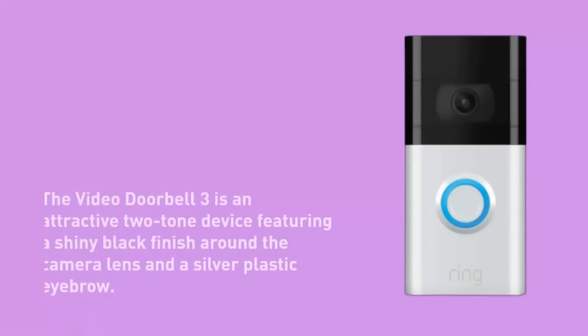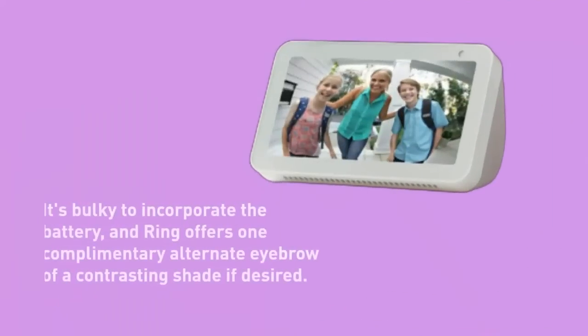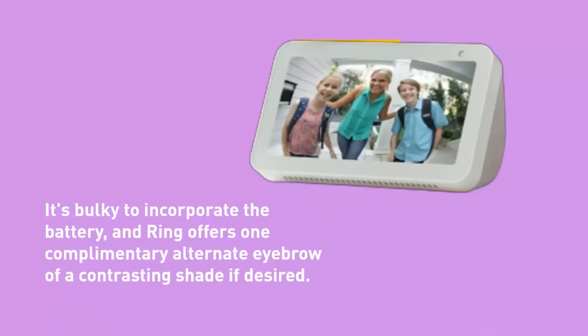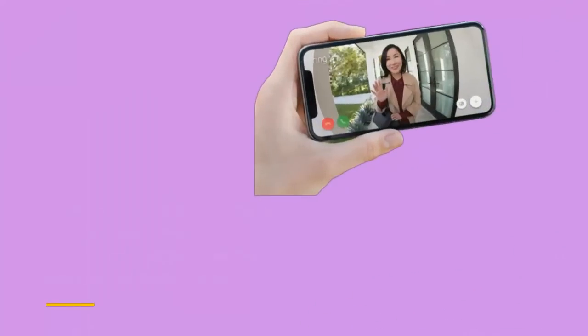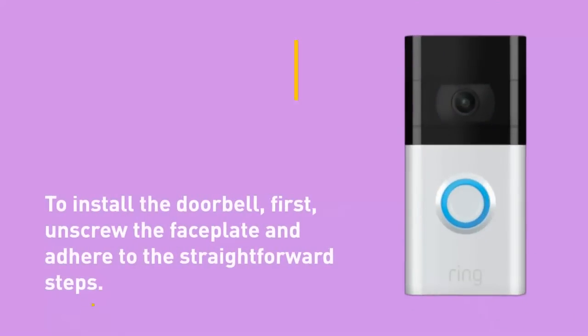The Video Doorbell 3 is an attractive two-tone device featuring a shiny black finish around the camera lens and a silver plastic eyebrow. It's bulky to incorporate the battery, and Ring offers one complimentary alternate eyebrow of a contrasting shade via a digital coupon. The packaging in general is remarkably lean. To install the doorbell, first unscrew the faceplate and adhere to the straightforward steps. When a slanted installation is necessary, a wedge is supplied with it.